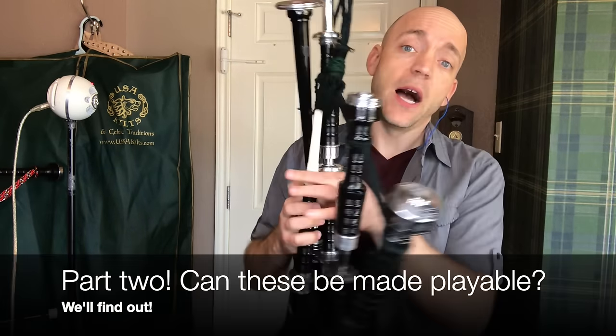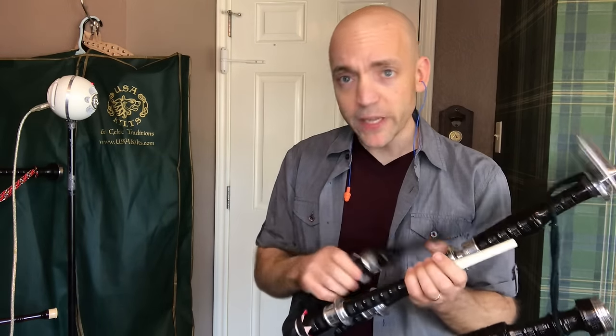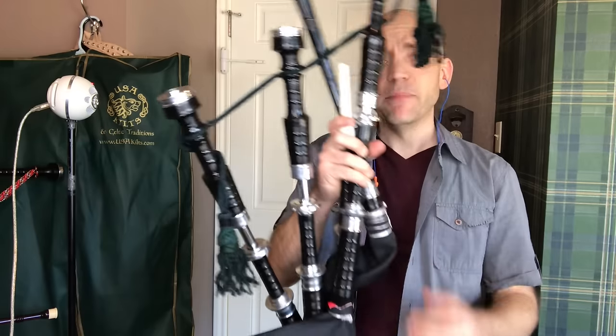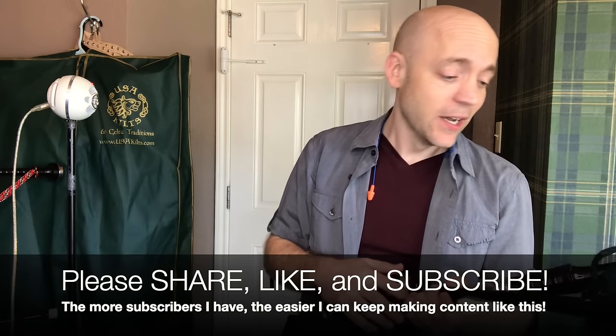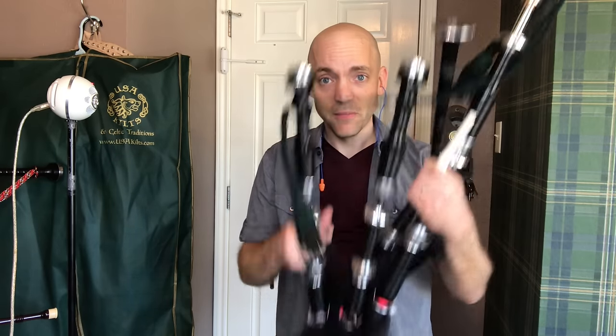In the next video I'm going to attach these to another pipe bag, put in a set of Easy Drones, and see if a regular Highland chanter reed might get this better in tune — exploring what it would take to make these playable. That will be part two. This first installment was just testing them as-is as a beginner instrument, and it doesn't really tick any of the boxes it needs to tick. I'm Matt Willis Bagpiper — if you found this useful or entertaining, share it, subscribe, and like the video. It's been an experiment and we'll continue in part two.